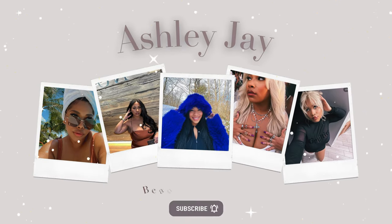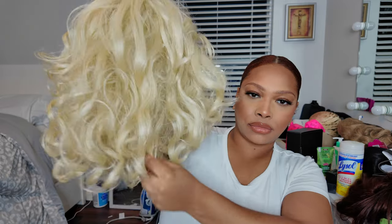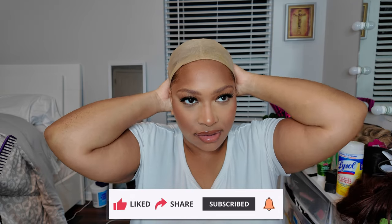Hey guys, welcome back to my channel! So today I have this Letisha wig — this is the Cloud Nine Sensational wig. I've already tried it on and used it, but I never filmed anything. I just wanted to show you guys how bomb this hair is, because I feel like it's so hard to find a really nice looking 613 hair when it comes to synthetic hair, because it can look really wiggy. But I feel like this is the perfect 613 wig to have — it's not too shiny in the color.